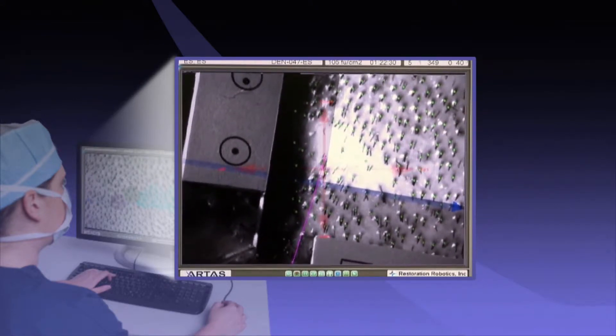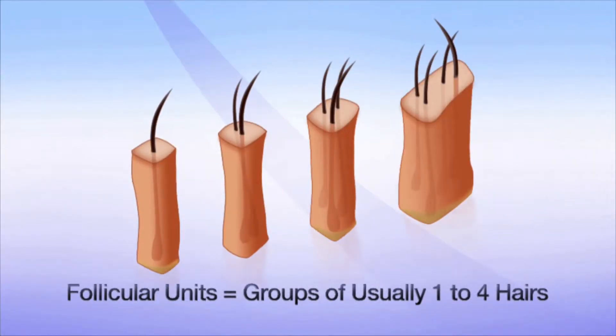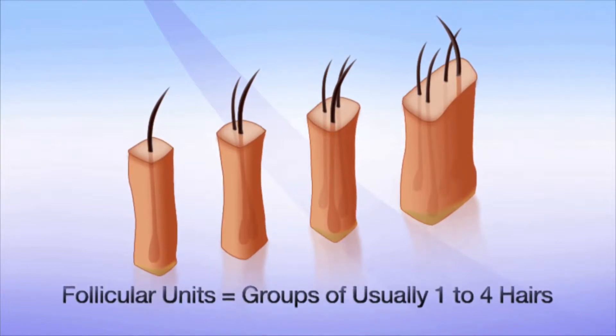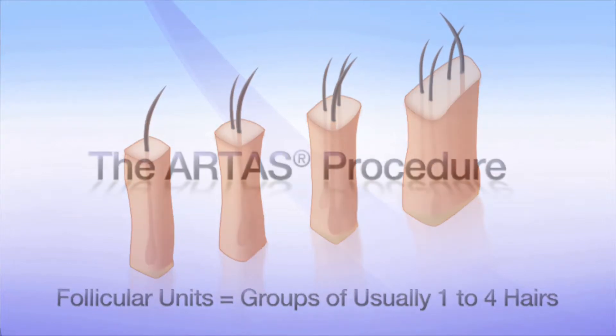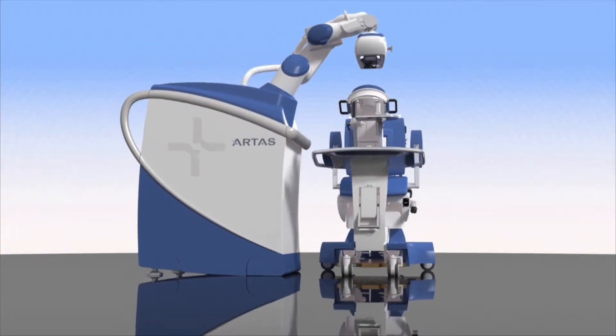Follicular units are natural groupings of one to four hair follicles. By harvesting the right combination, your doctor can design the best natural results. Here is a step-by-step look at this safe and effective process.